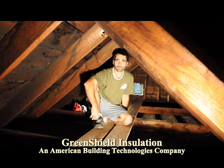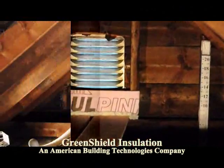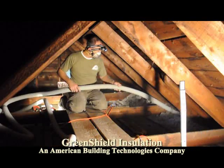Hi, thank you for joining us at American Building Technologies and Green Shield Installation. Today we are going to be dense packing some slopes in an attic and then putting some loose fill cellulose in this attic.